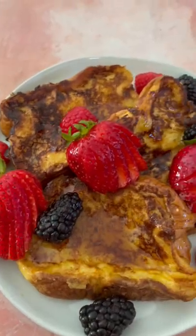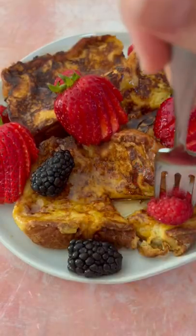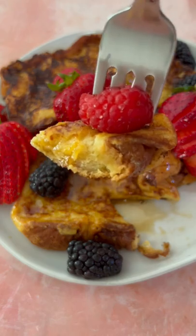So simple and delicious. The brioche and the vanilla bean paste make this incredible. Full recipe is on thebitewithjackie.com.